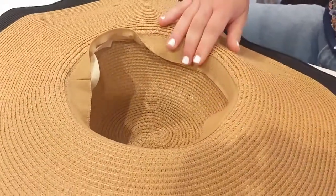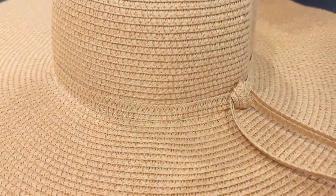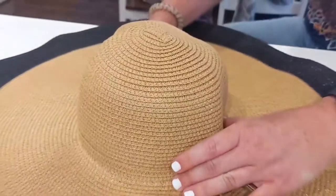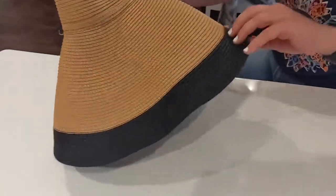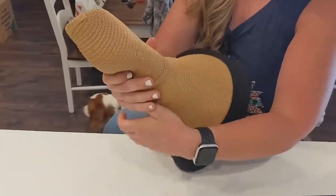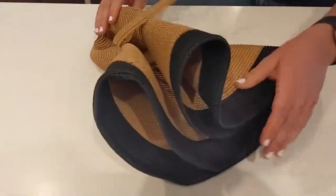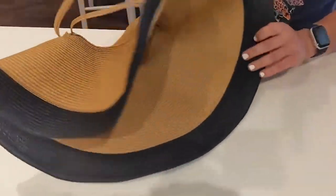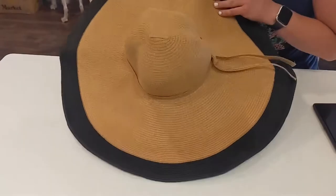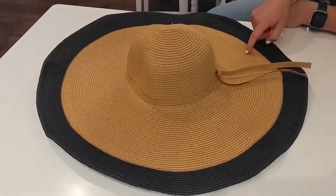It is stretchy right here so it can kind of mold easily. The other great thing is this would be good for traveling. You can take this and it just rolls up really nicely so you can put it in your suitcase, and then when you're ready to go to the pool you just unroll it and there you go. Super nice for summer — go check it out.